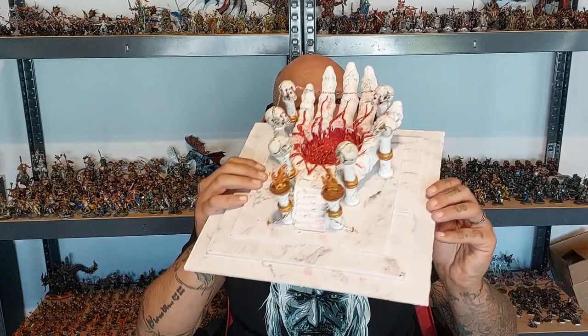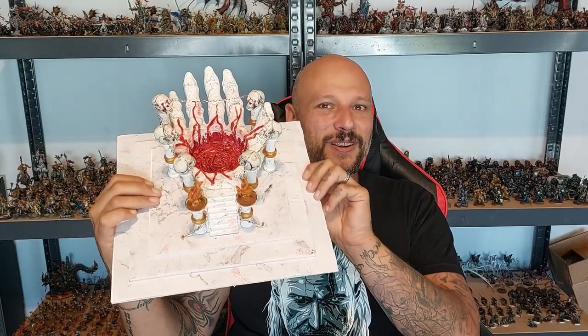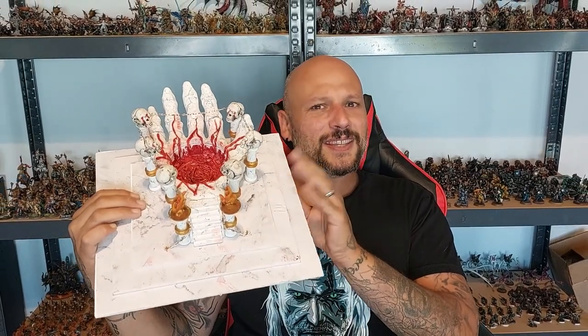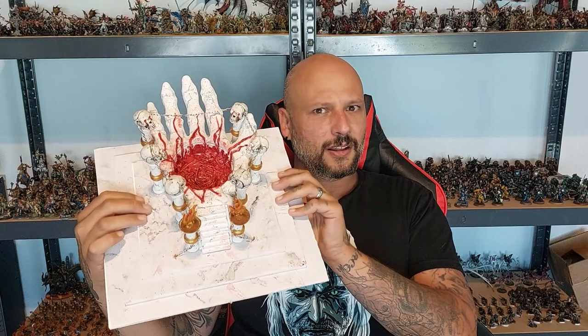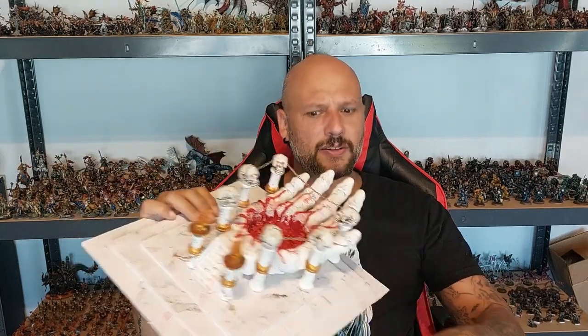Hi all, welcome back to the channel and welcome back to another crafting tutorial. This one today will be the first crafting tutorial of my Halloween project. For my Halloween project I am making a blood portal for my daughter's Daughters of Cain terrain. This is very easy to make, does not take a lot of time, and very easy to combine the materials.